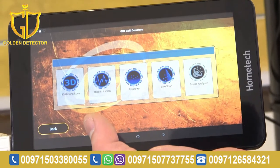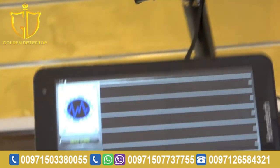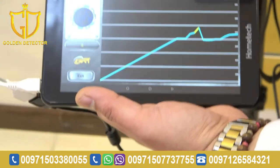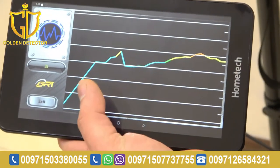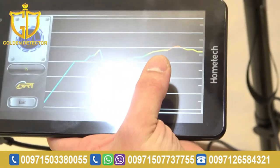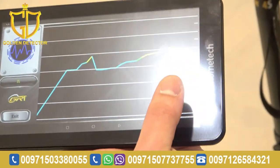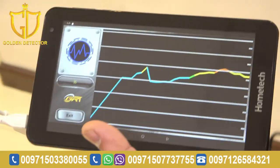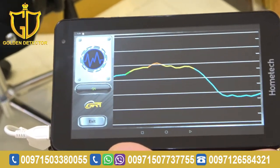Now, we're going to work with the discrimination system. Just press discrimination, and hold the device while scanning. Move forward — as you can see, the color blue indicates a cavity, green is the ground or soil, yellow is the signal for metal, and orange is mixed metal. You will see red if the target is gold. That's how we work with the discrimination system.